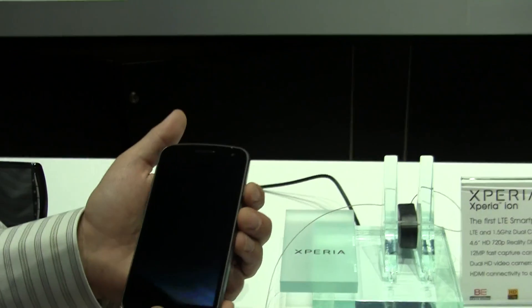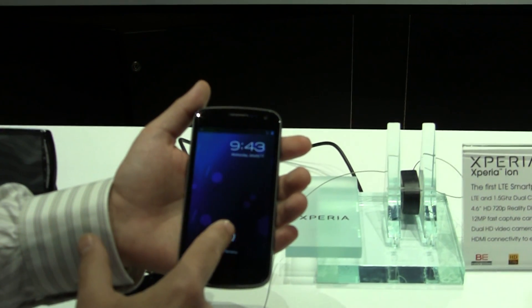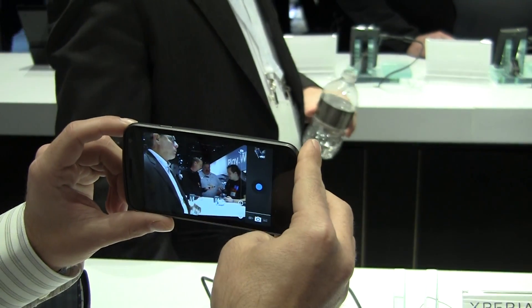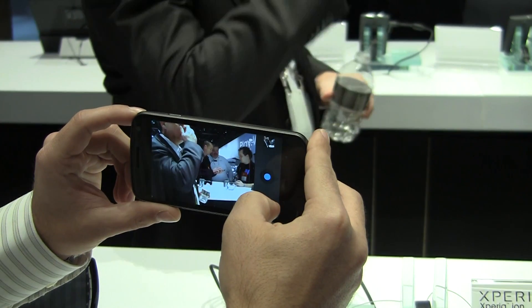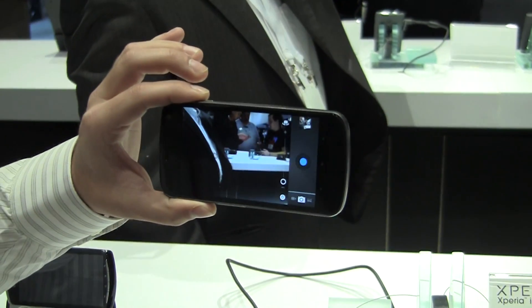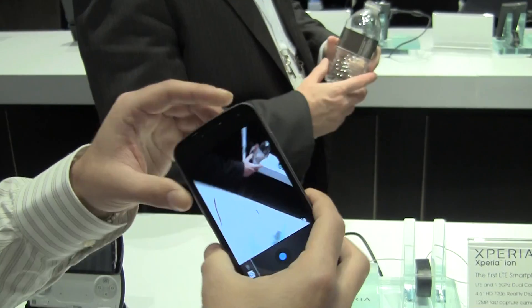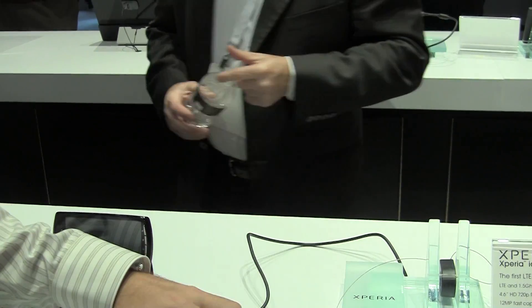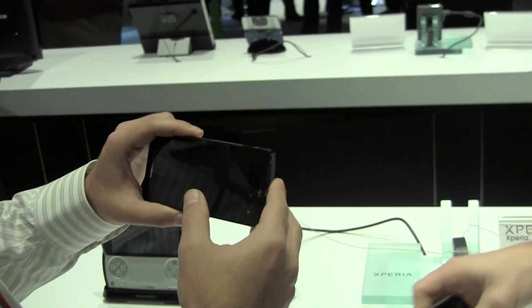On the Galaxy Nexus, it's got this lock screen where if you swipe to the left, it will immediately open the camera, and then you manually take the picture. It's also quick, and one feature of the Galaxy Nexus is the zero shutter delay — right when you press it, the picture is snapped. So we're going to compare the two and see which one's faster.